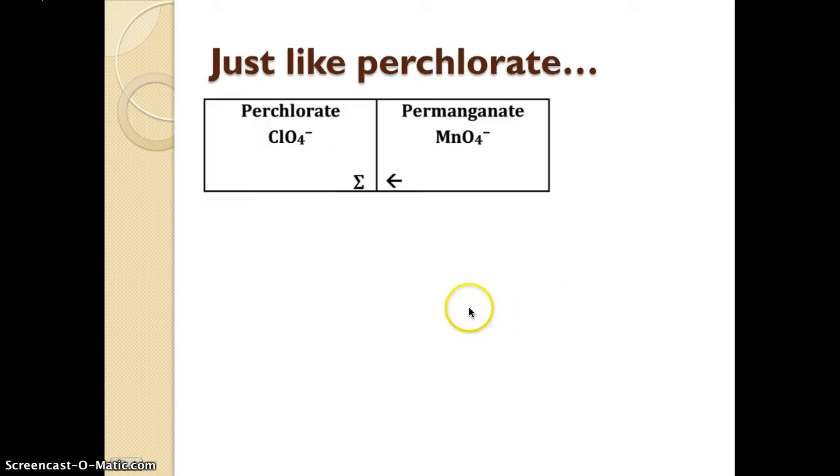If we go back up to perchlorate, what you can see right next to it is permanganate. These two formulas are the same, except perchlorate has chlorine in it and permanganate has manganese in it. This arrow is simply referring back over there — you still have the prefix per- and the suffix -ate for both of them. So just remember, permanganate is the same as perchlorate.